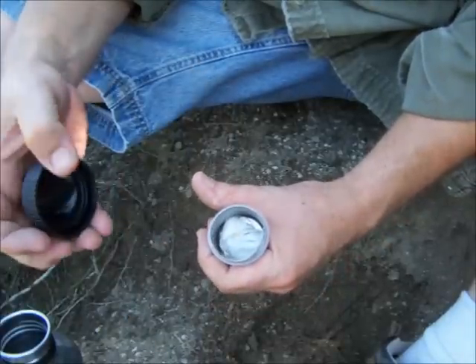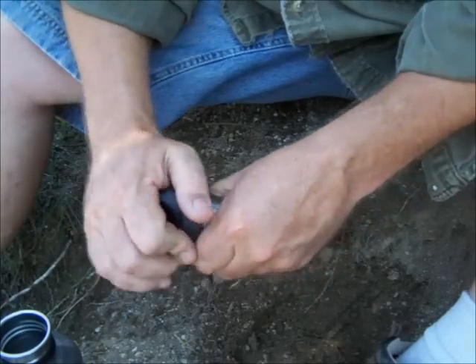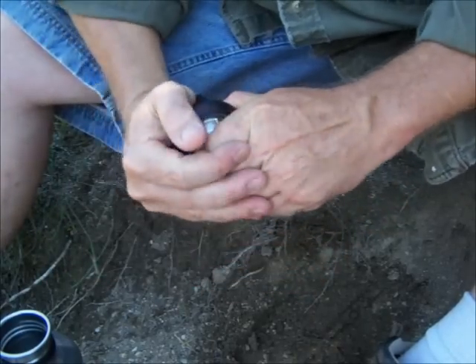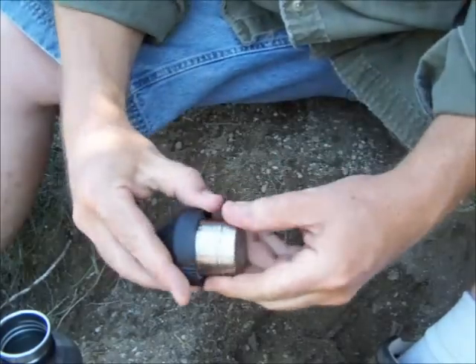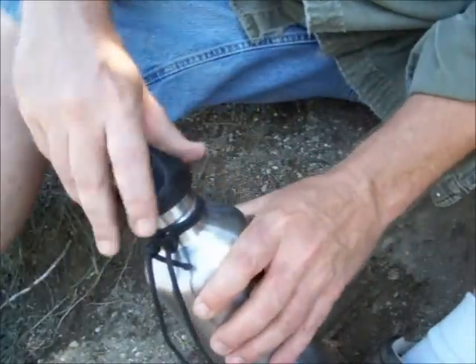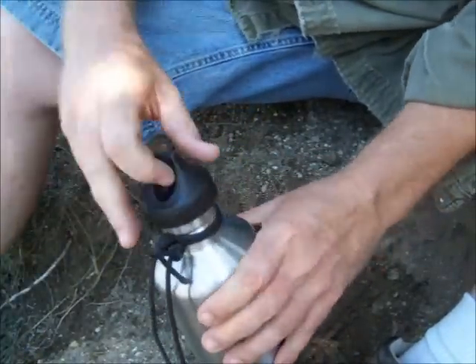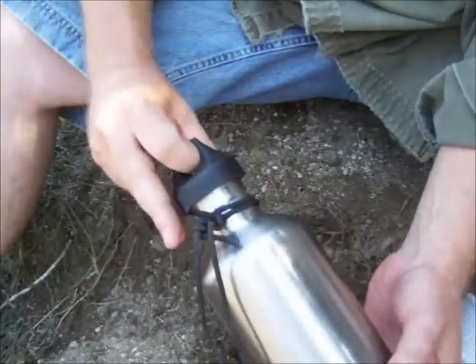That looks to be about a three ounce compartment. Pops right back on, and I can cinch it down — never know nothing was in there.